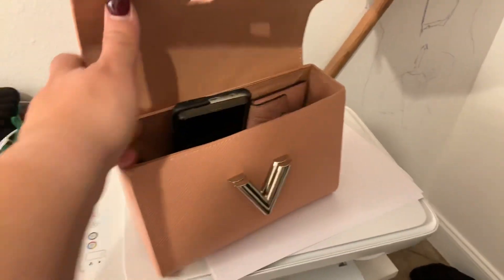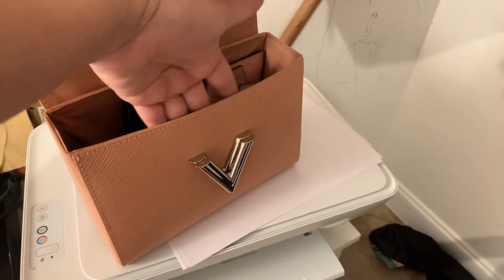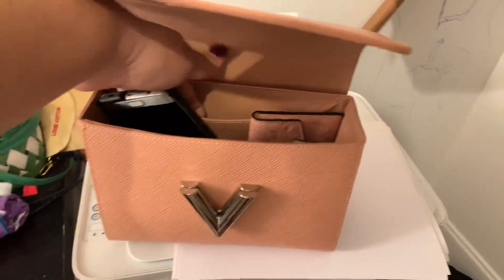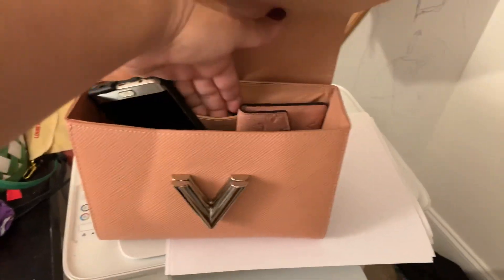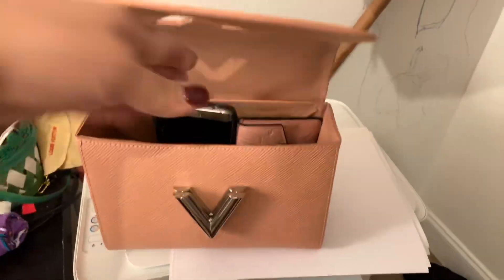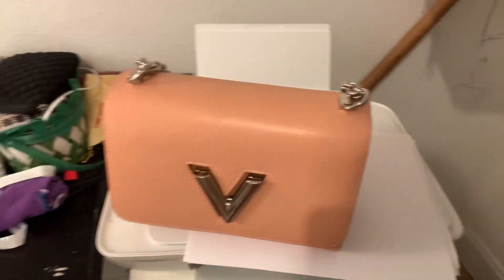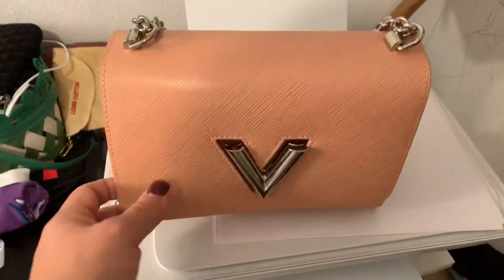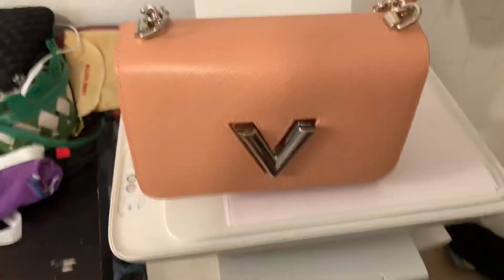In the very front, there is a pocket. In the very back — I got a good deal on this and it did not come with a mirror — but a mirror does normally sit here in this back pocket, which I think is a great feature. Given that I don't have everything in here, you'll see that you still have plenty of room for more items to fit.